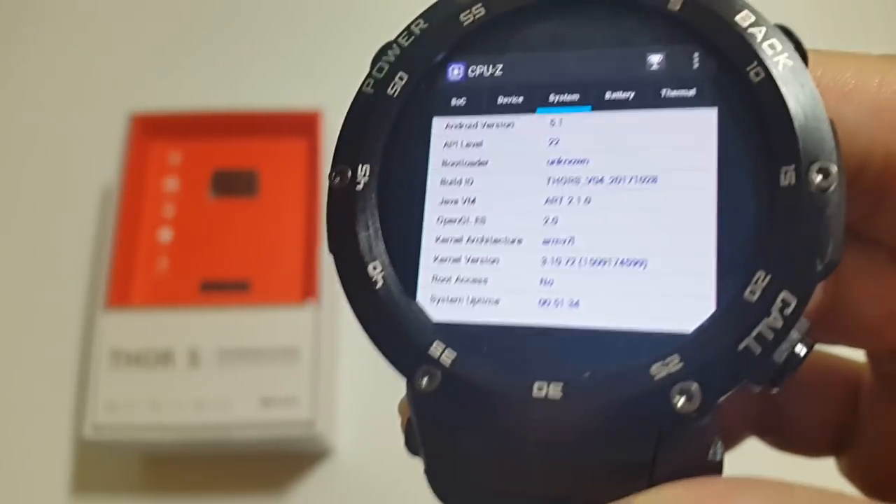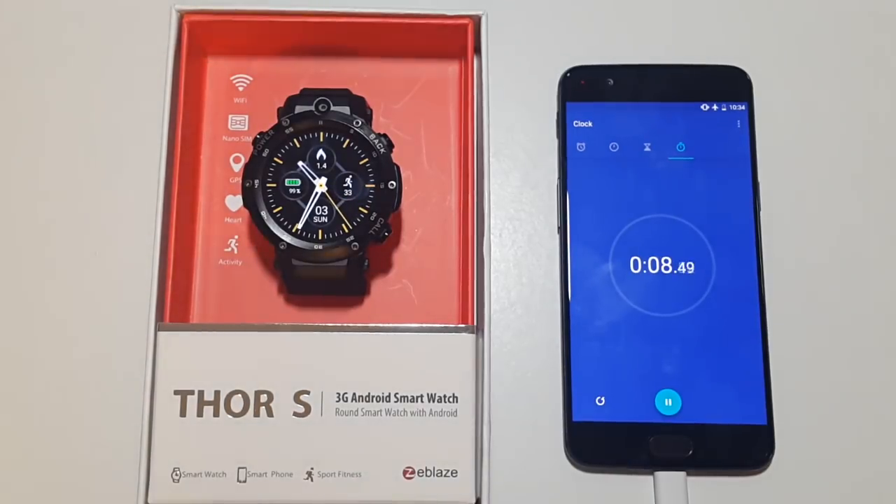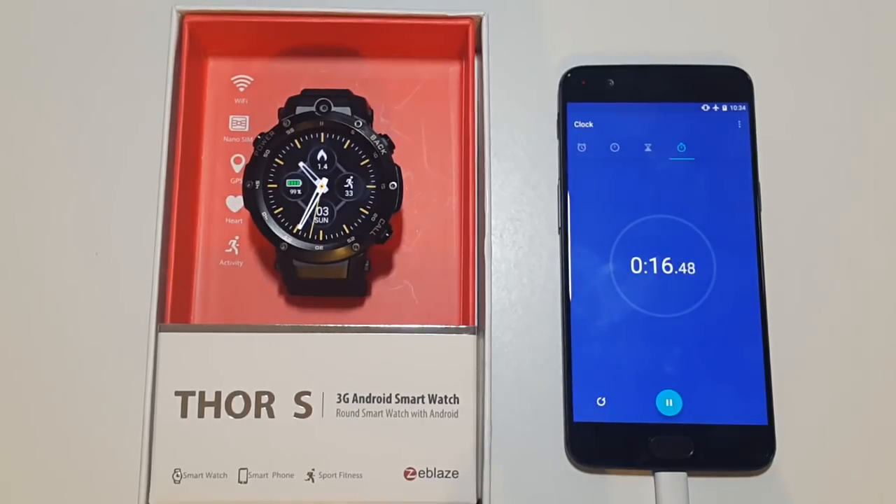CPU-Z shows there is no root access by default. This smartwatch has a 350mAh battery, and to give a rough idea of battery life we will run a 30-minute on-screen test and see the consumption at the end. WiFi is on, brightness is on medium, everything else is off. Let's begin.